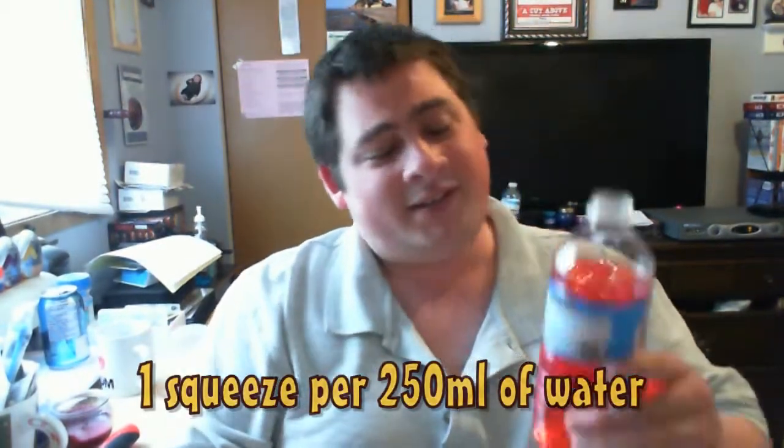So now it's the taste test of the Fruit Punch. I've already added the Fruit Punch flavoring into this bottle. The directions are one squeeze per 250 ml of water. So for a 500 ml bottle, you'd add two squeezes of Fruit Punch. But my preference is to add an extra squeeze, just because it adds more flavoring and it brings you back more to when you were a kid.